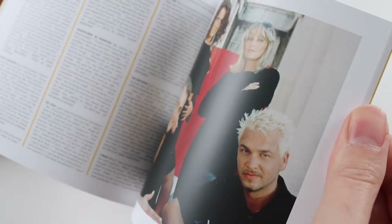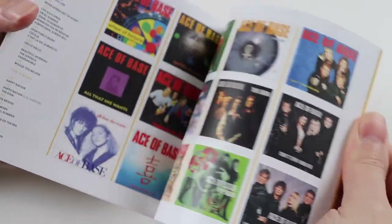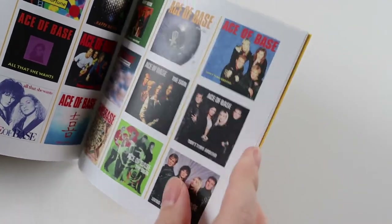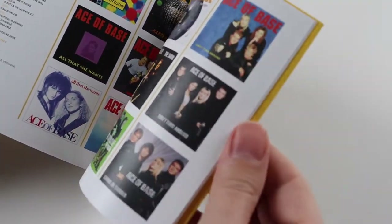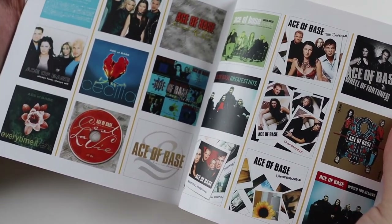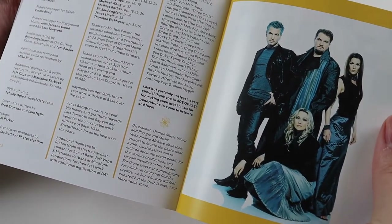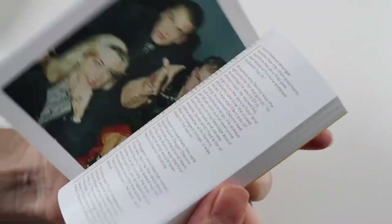It looks like you get lyrics as well, so it's nice to have the lyrics for the songs. At the back there's a list of all their singles with the covers, which is nice. I had quite a lot of these on cassette — Living in Danger, that's one of my favourites. And then at the back we get credits for the box set. So a really nice booklet; if you've got lots of time you can read through the whole history of the band.